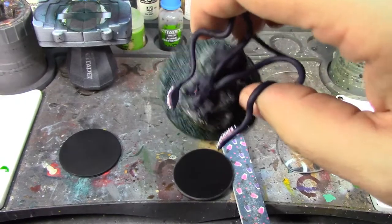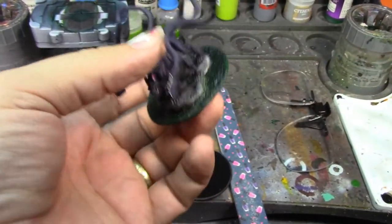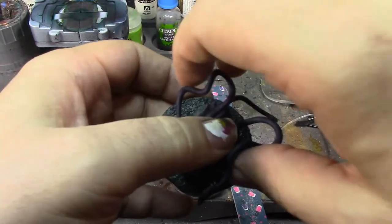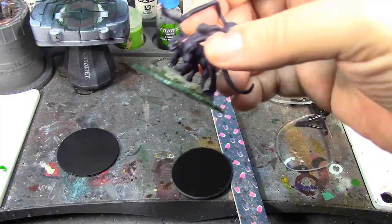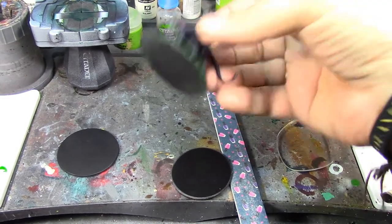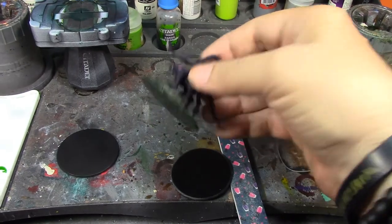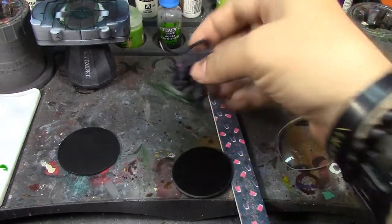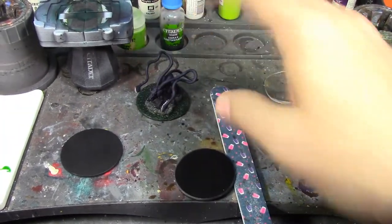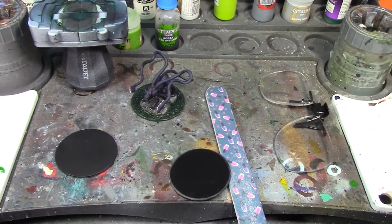Alright Brush Monkeys, I've got the texture paint painted with the contrast paint — that's the Dark Angels Green on there. I took it off the handle to paint the rim, and I can't really stick it on a cork because there's nothing on the underside for the cork to grab onto, so I kind of have to just make do with it off the cork while that's drying.